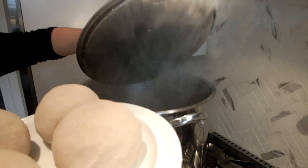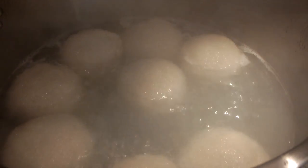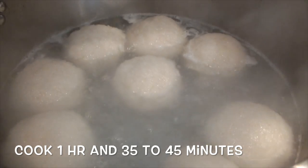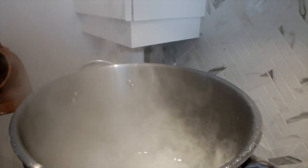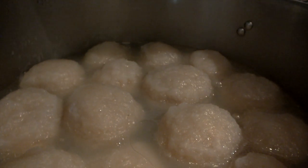Now add the poutines to the boiling water from a plate very gently. Be careful not to splash the hot water — they'll just float as they cook. Wait under a gentle boil only with the cover on the pot until the poutines are done. You'll know they're done when some of the poutines start sinking below the surface.